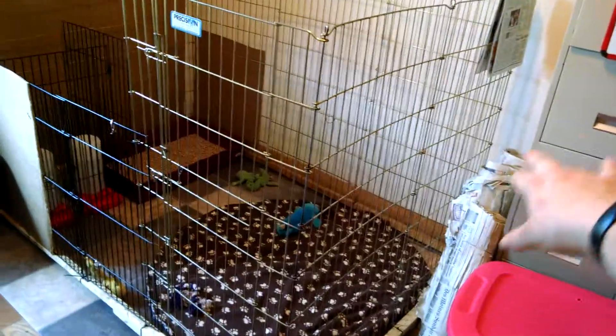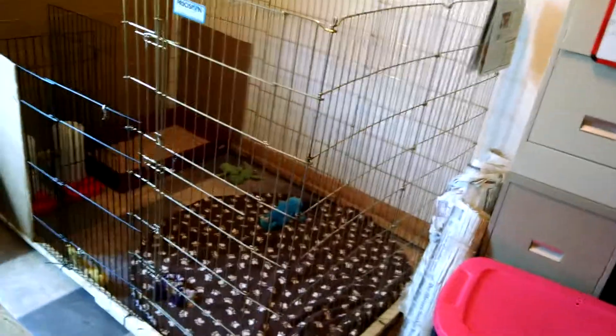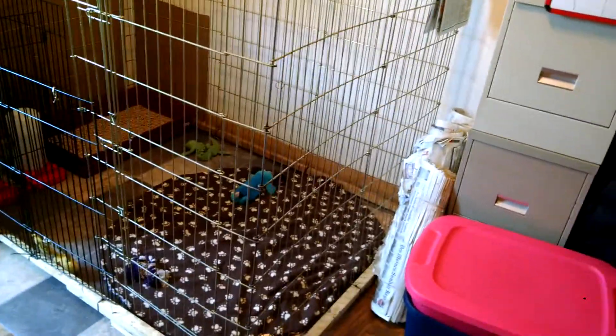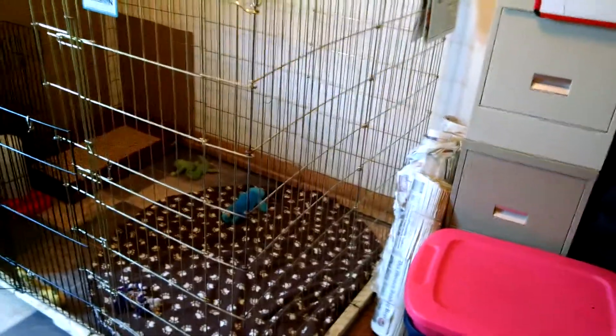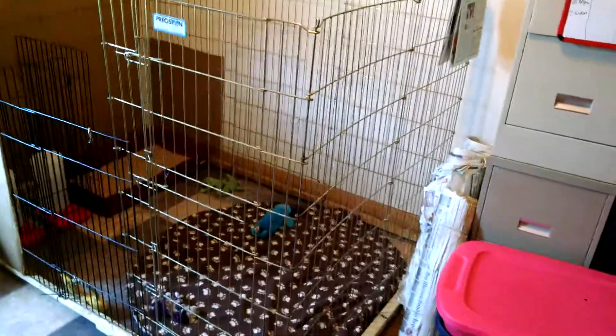These are actually the giant rolls of newspapers that are at the pit stop. You can get those too and cover the floor with that. But we litter box trained, so these are actually the original rolls that they sent me home with and I still haven't used them. I only used half a roll — so that's a lot less waste.